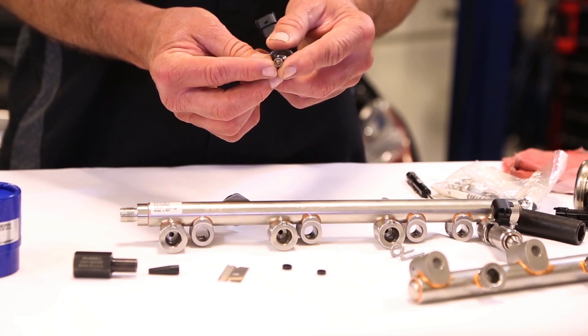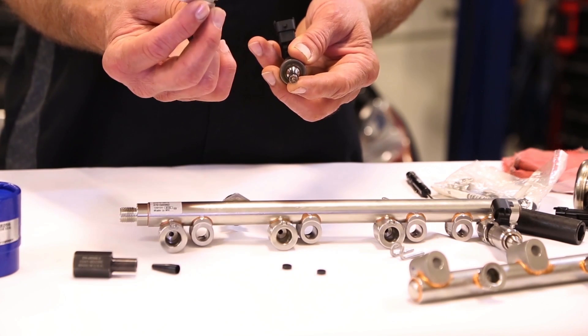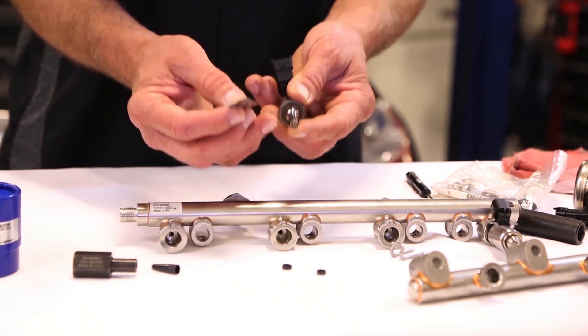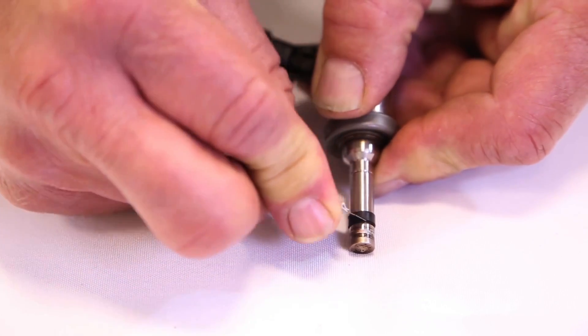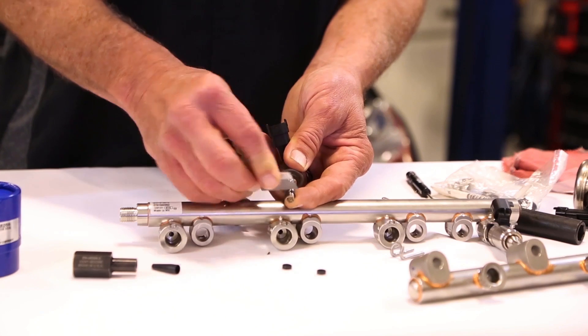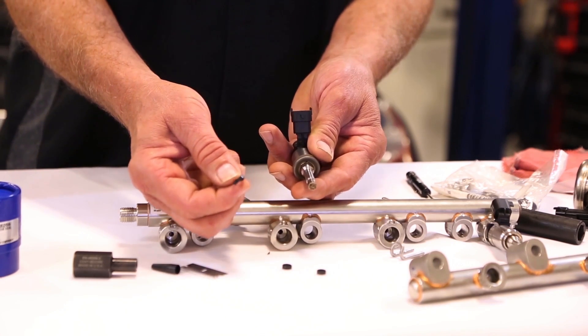The first step is to remove the old seal. Believe it or not, the recommended tool is a single edge razor blade. This will allow you to pull the seal up off the groove.